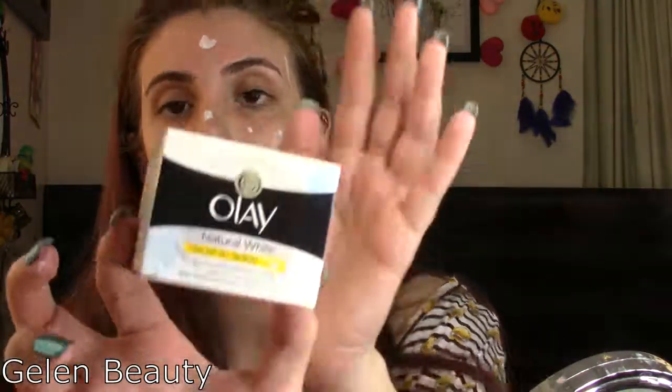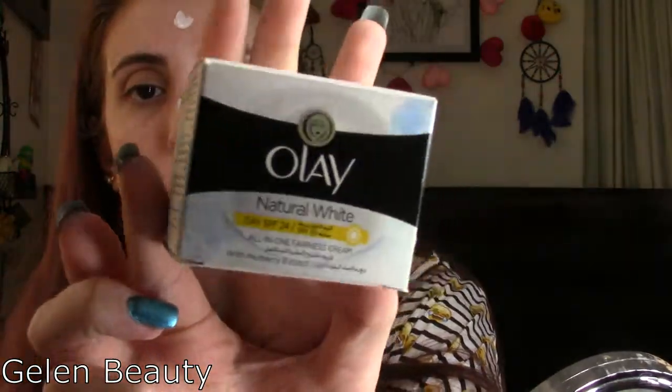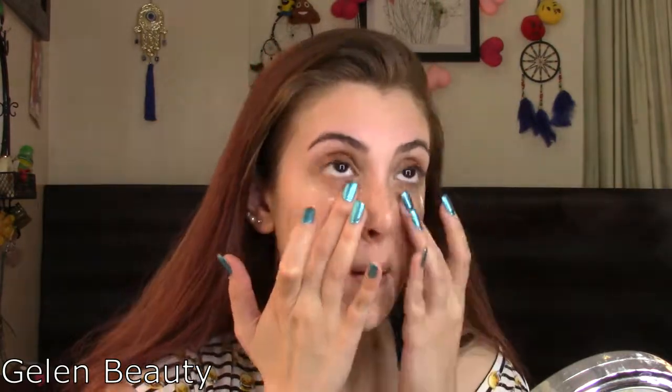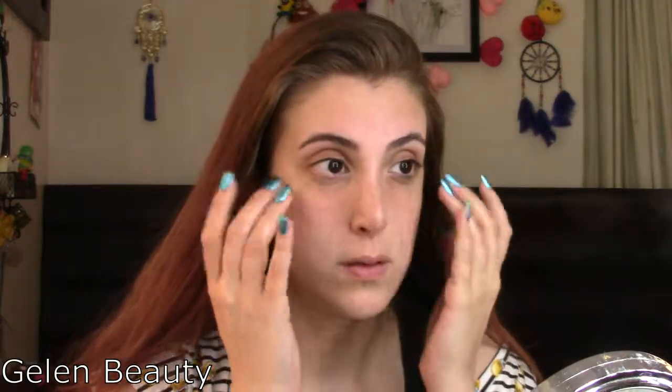I'll apply a little bit more cream under the eyes to hydrate that area and massage it gently — this helps with circulation under the eyes and brings more blood to the area.